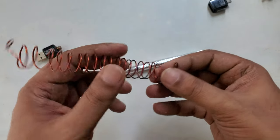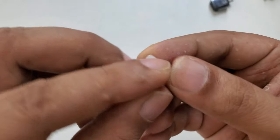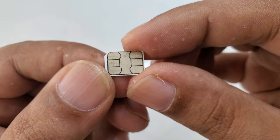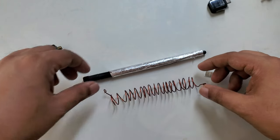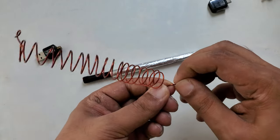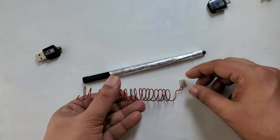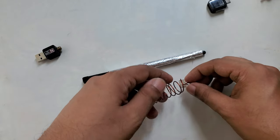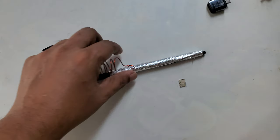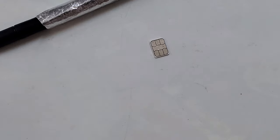We need one SIM card. I'm using a Vodafone SIM card. What I'm going to do is place the SIM card on the top area in the middle. Let me zoom in slightly so it's much clearer.